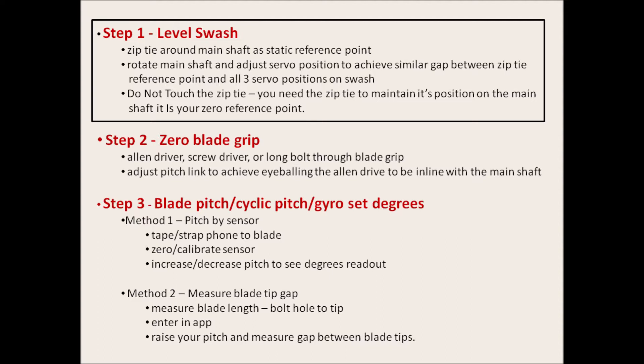In this video I'm going to describe how to level a swashplate, set up zero blade grip pitch, and then set your blade pitch for collective and cyclic. This will be done simply using a zip tie, some tape, an allen wrench, and a phone with a phone app on it.